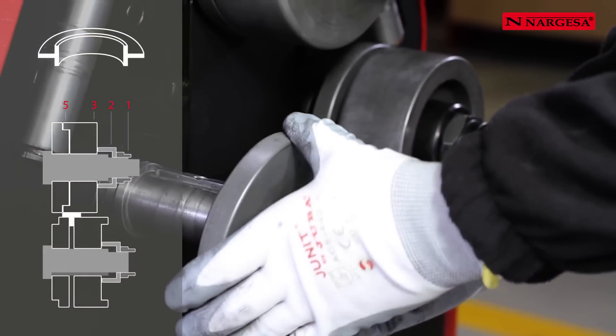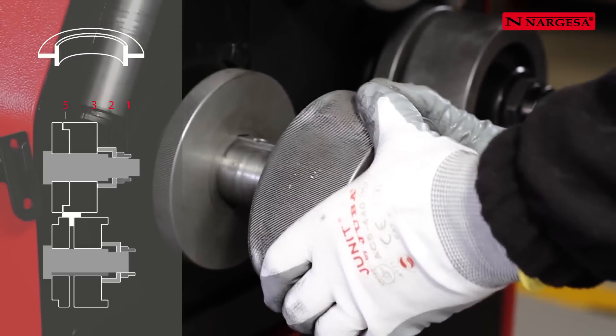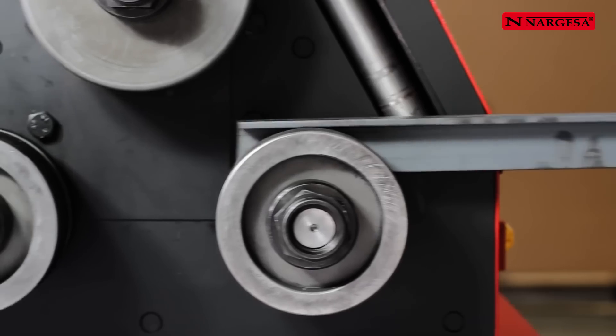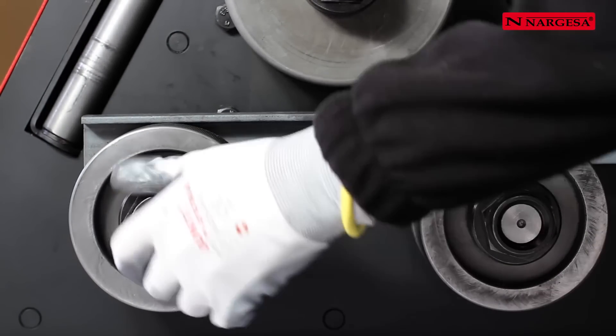To bend a T profile, place roller number 5 with the shoulder inwards and roller number three with the round edge inwards on the two lower axles. The placing of the upper rollers is totally flat without a gap, with rollers number 3 and 5.